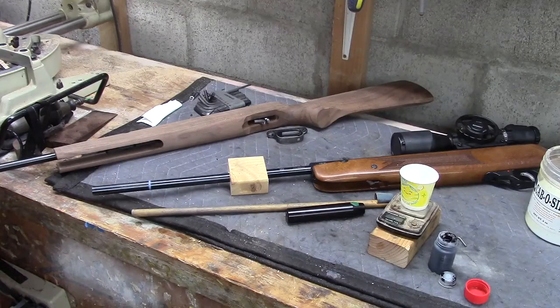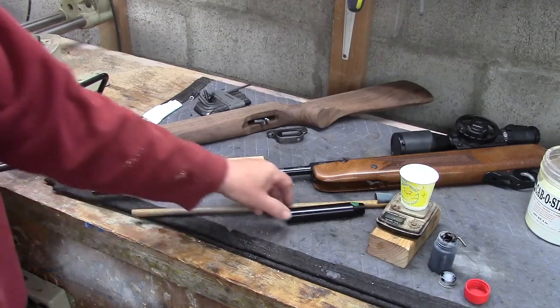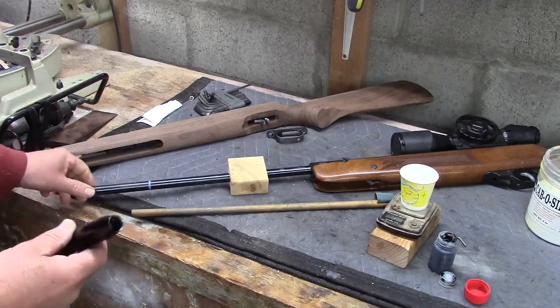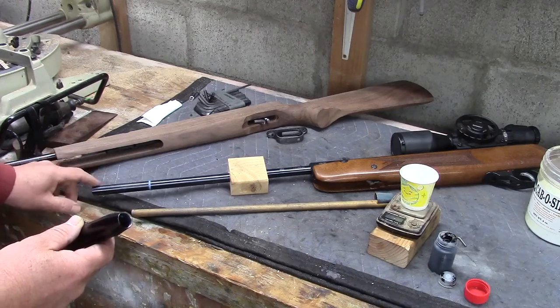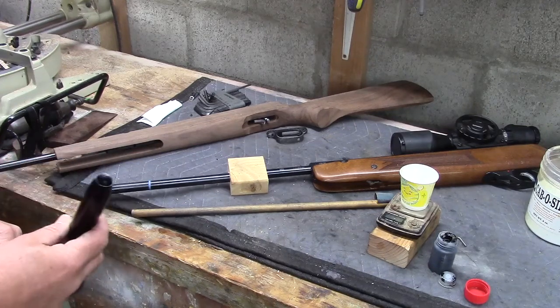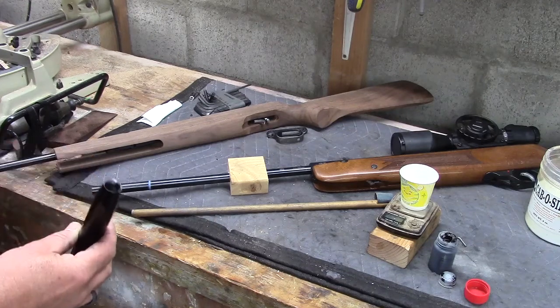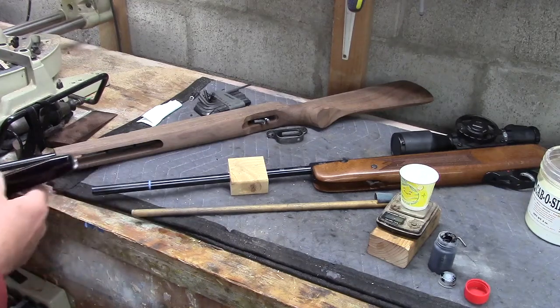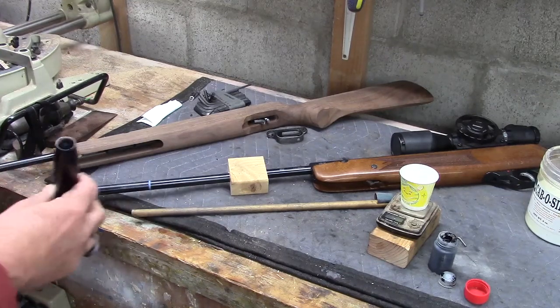Hello everybody. Here we are back at the HW90. After cutting the choke off the barrel and putting an 11 degree target crown on it and test shooting it and finding significant improvement in its accuracy, we can now proceed forward with putting the muzzle brake on. Most muzzle brakes on the air gun market have a hole that's larger than the diameter of an air gun barrel, and there are some few rare brakes made that perfectly fit it. This one did not come with shims.